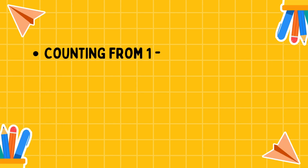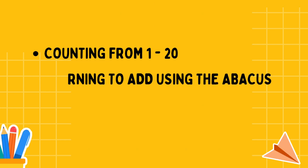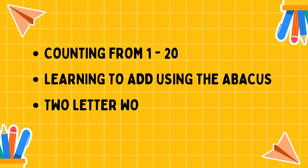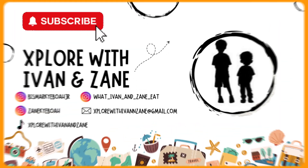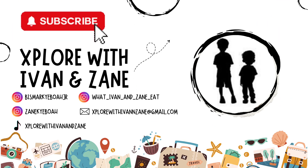Today we covered counting from 1 to 20, learning to add using the abacus, and two-letter words. Thanks for watching and don't forget to subscribe for more educational videos.